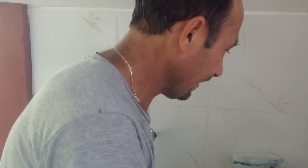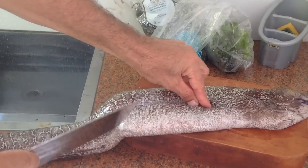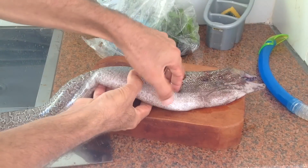Look, there's a fish. Silver? Fish. So I'm finished? Look, look, look. It's fresh.